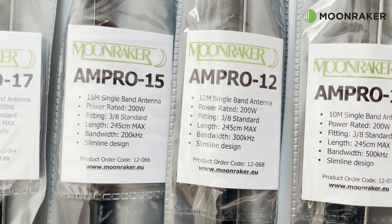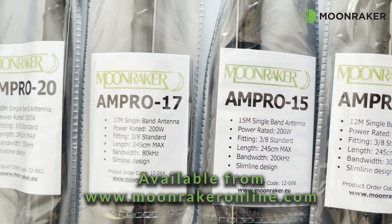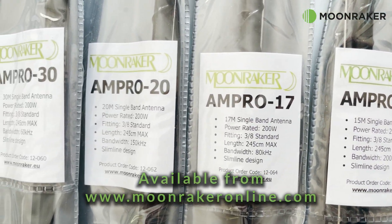For more information or to purchase the Ampro field kit, please visit www.moonwakeronline.com.